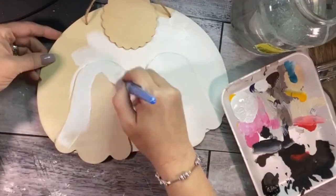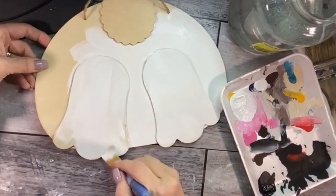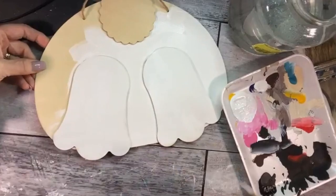Give your wood shapes a good coat of white or ivory paint. Mine ended up needing a few coats because the wood soaks it up.